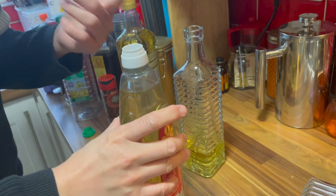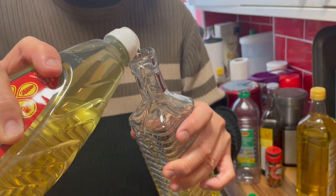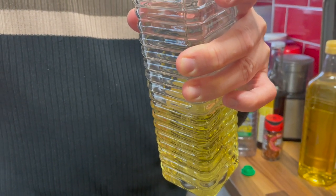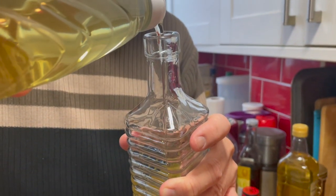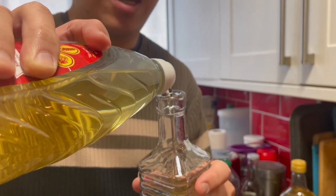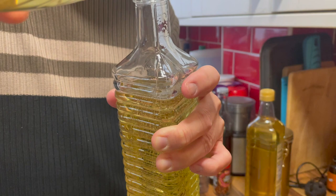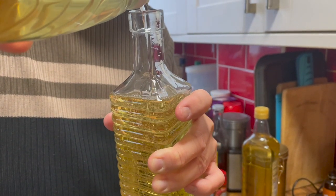With that big opening I would use way too much oil, so a much better way is to use the glass bottle. I think it helps you use less, and we are all trying to watch our weight and be healthier, so this glass bottle with its sealable top and pouring spout allows you to use less oil in the long run.